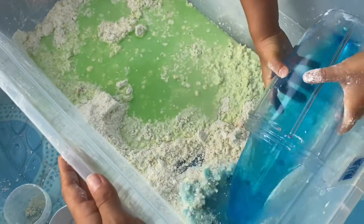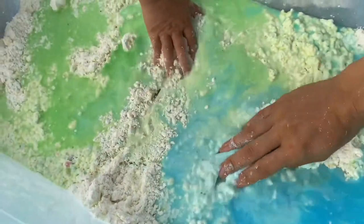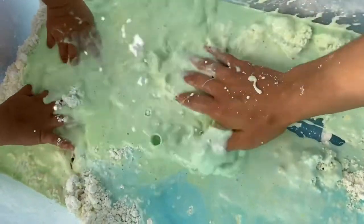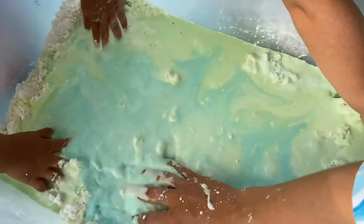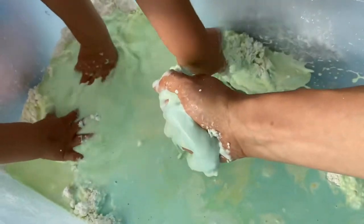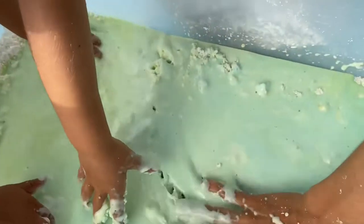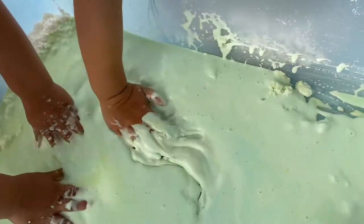After we were done doing ice cream and making snowmen, we created non-Newtonian fluid — basically we added four more cups of water to that same recipe. I added food coloring again. This fluid is a solid if you squeeze it and as soon as you let it go it becomes liquid again. It's really fun and we actually spent lots of time playing with it. It makes a really cool gooey texture.